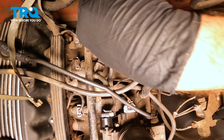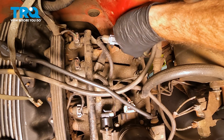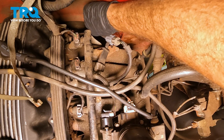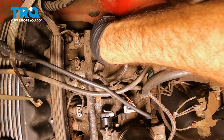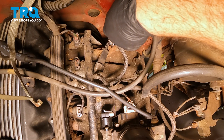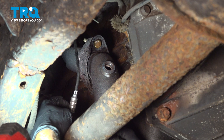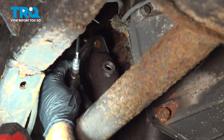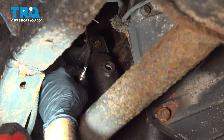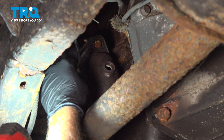Now we can go ahead and slowly lower down our O2 sensor. I'm going to twist that so that it drops down behind. Let's go down below to the exhaust system and get that O2 sensor threaded into the pipe. When we thread in our O2 sensor, it's going to rotate several threads clockwise, so we don't want our wires to bind up. We're simply going to take this harness and rotate it counterclockwise several threads.